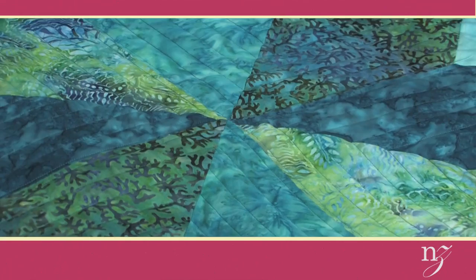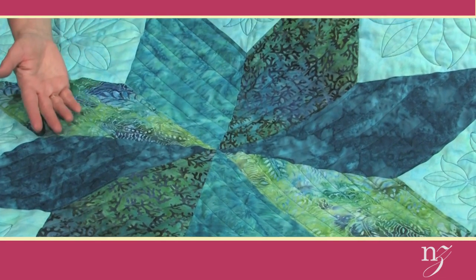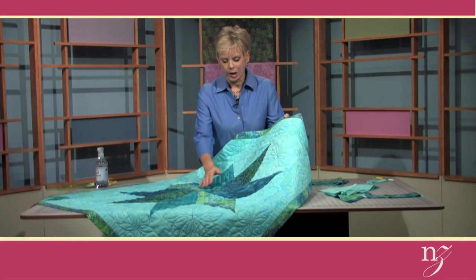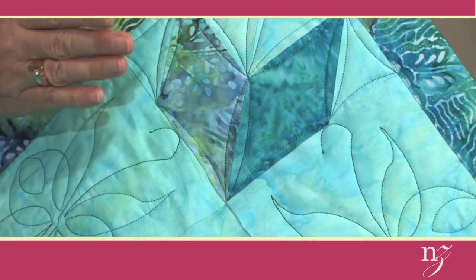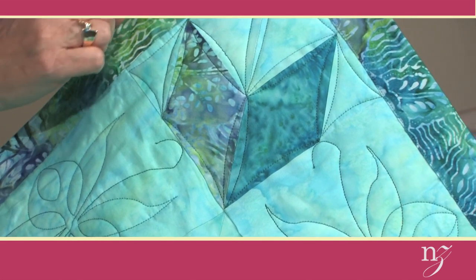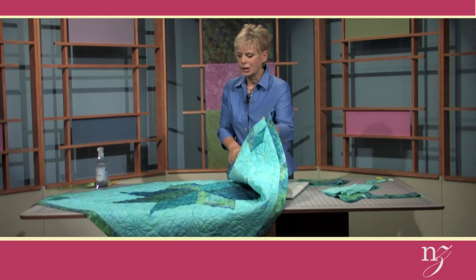Let's take a close-up look at this Lone Star tabletop, which could also be used as a quilt. The center has a very dramatic size — 36 inches for the Lone Star block. Looking into the corners, we've added borders, and each corner has a fourth of the Lone Star. Traditionally, Lone Star designs are tricky because of Y seams, which occur when the square meets the intersection. I'll show you what I mean as we look at the cut pieces.